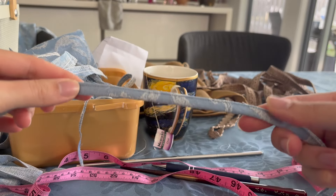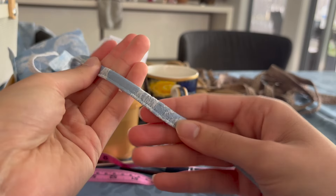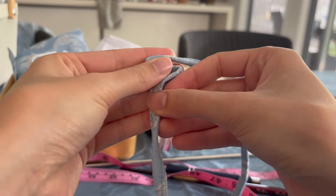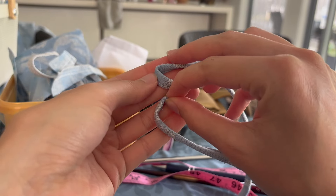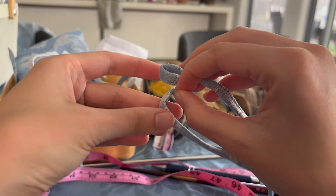It's all sewn down and this is basically what I'm left with. This will be sewn to the back of the bodice in a zigzag motion to form these little loops to act as the eyelets for the lacing.